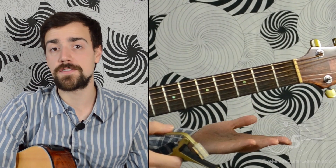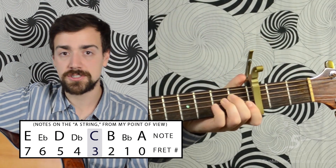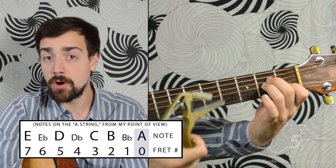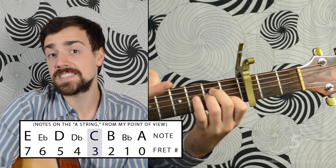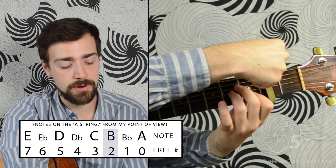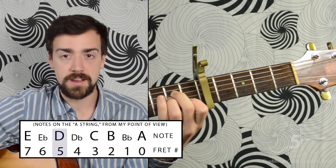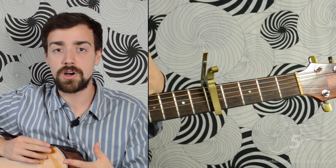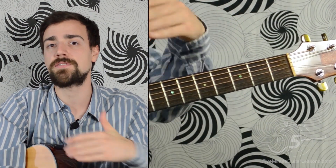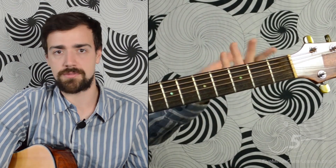This song uses a capo on the third fret. All that means is that our chord shapes change key. The song is in the key of A minor, so our A minor shape — it's not really A minor anymore. When we use that shape with a capo, it becomes C minor. We could use the capo and go up through all the keys: B minor, C minor, D minor. This is important because if your voice is too high or low to sing a song, you can change the key using the capo and still use the shapes you already know. That lets you play in keys like E flat without needing bar chords.